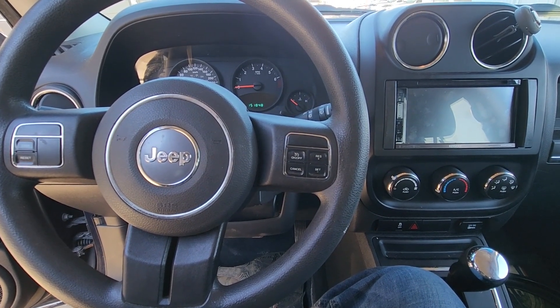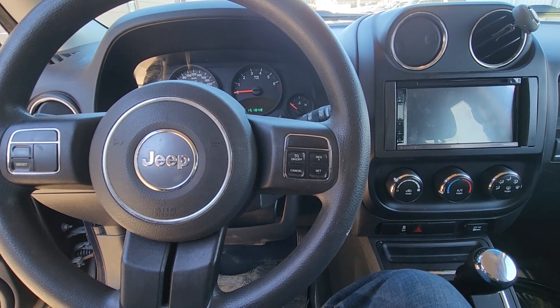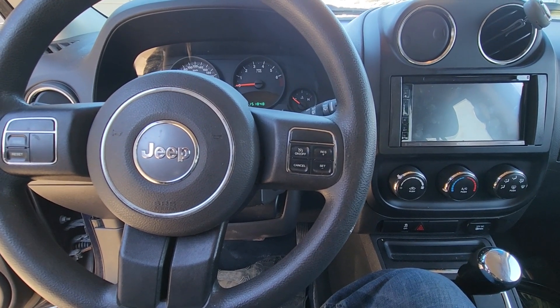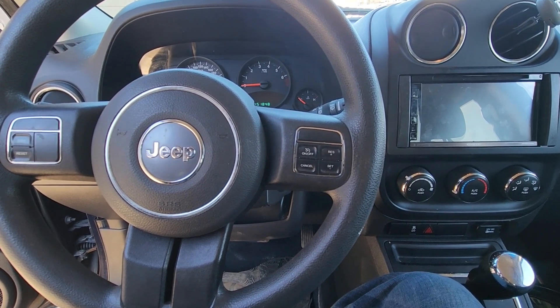Welcome to my YouTube automotive channel. In today's video I have a 2014 Jeep Patriot and I will show you the fuse box location. This video will apply to Jeep Patriots made from 2007 all the way up to 2017.